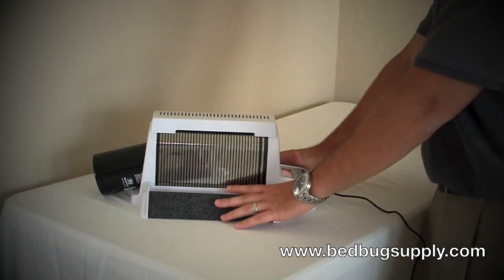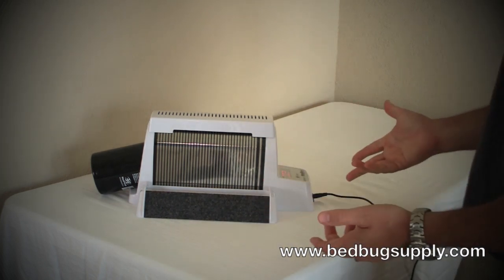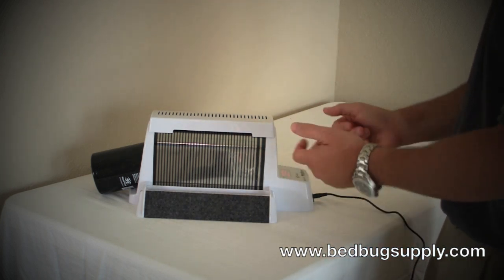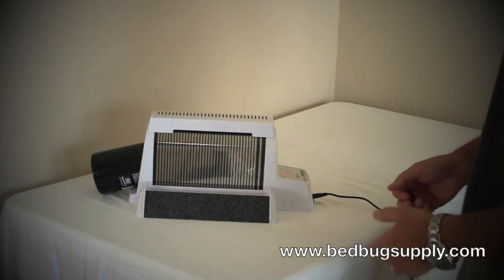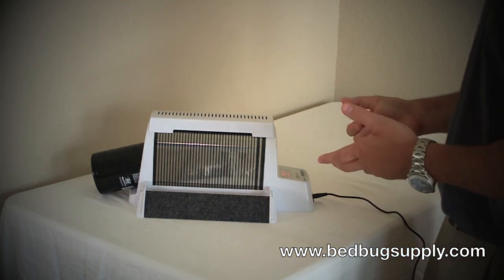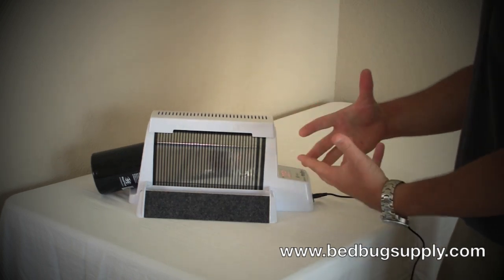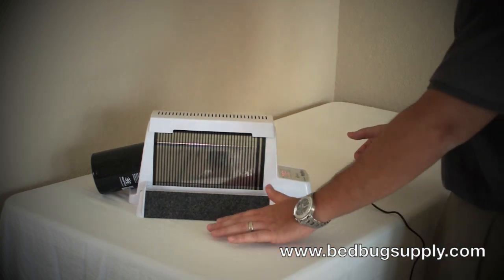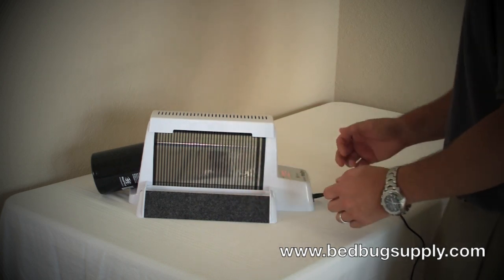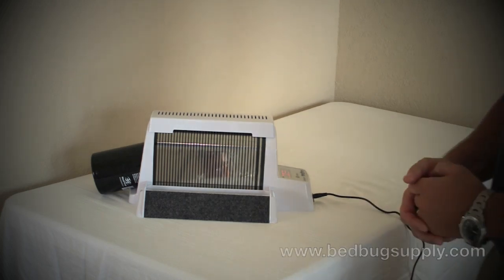The second use case is checking whether bedbugs are still in an apartment or hotel room before you put people back in those rooms and possibly expose them to bedbugs. It's an important tool in your arsenal because it's one of the only monitors that can effectively draw bedbugs out and catch them — they go up the ramp and fall into the pitfall on both sides. If you have any questions about the product, you can reach us at bedbugsupply.com.